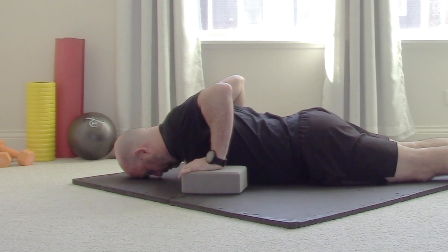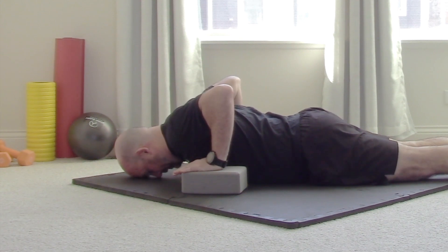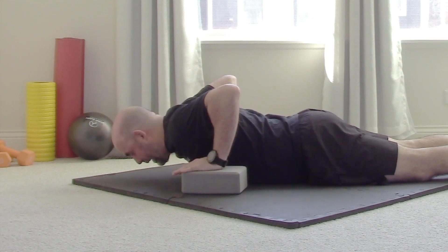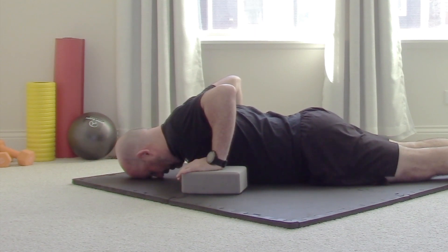Once we've done our stretch, we're going to start the isometrics. The first one: push down into the ground like you're about to do a push-up — but don't do a push-up. Don't move. Start at like a three or four out of ten intensity and do that for 20 seconds. You'll feel what was being stretched is now contracting, and that's where the money is — we want to get stronger in that lengthened position. If you've been doing this a while, you can turn it up to like a six or seven. Feel all that good pec minor work, and then relax.